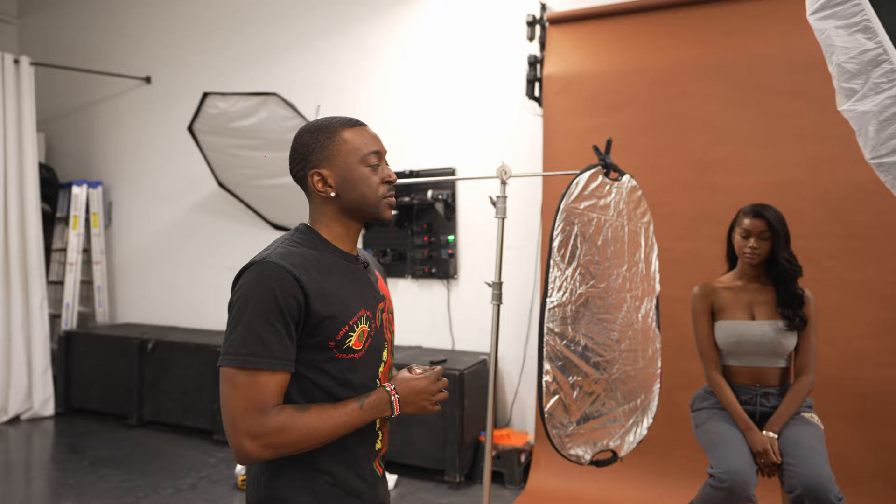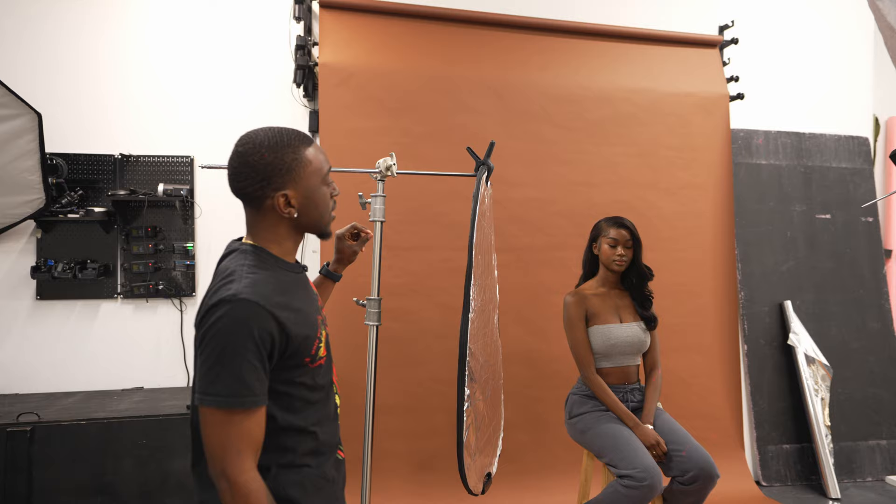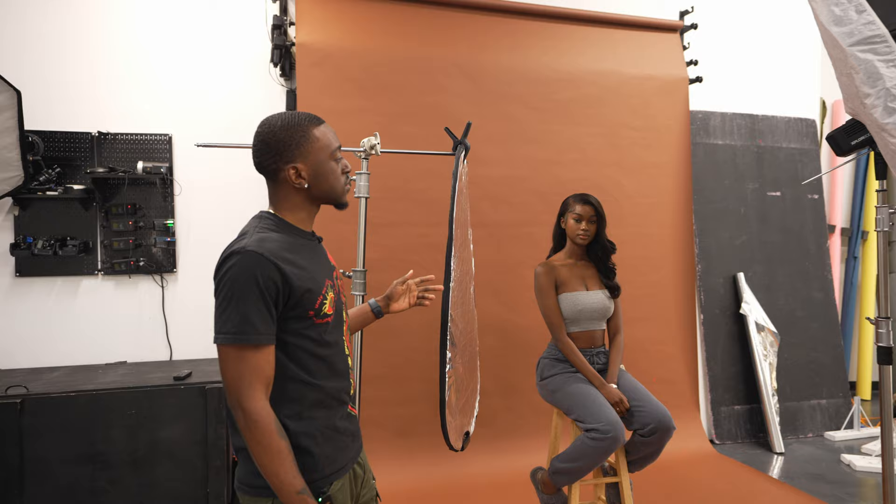The second tip of the day is that you want to make sure that you pick a backdrop that complements the model's skin tone. Right here we have this dark deep chocolate which really matches her skin tone, and I'll show you guys real quick what that looks like in the photos.